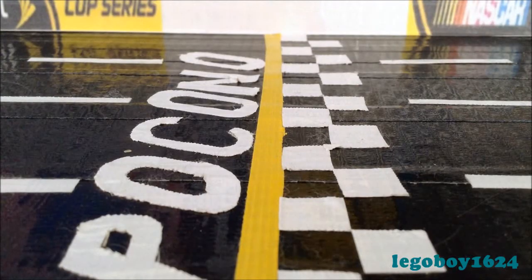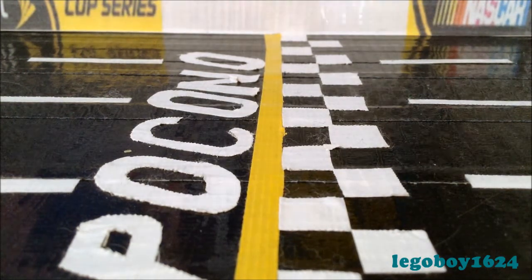2013 brings a new season of NASCAR, a new season of diecast collecting, and a new way of reviewing diecasts for me. Hello everybody, this is Legoboy1624, coming at you with another video. As you can tell by the title, this is a video explaining how and why I am going to do my diecast reviews. So, let's get started.